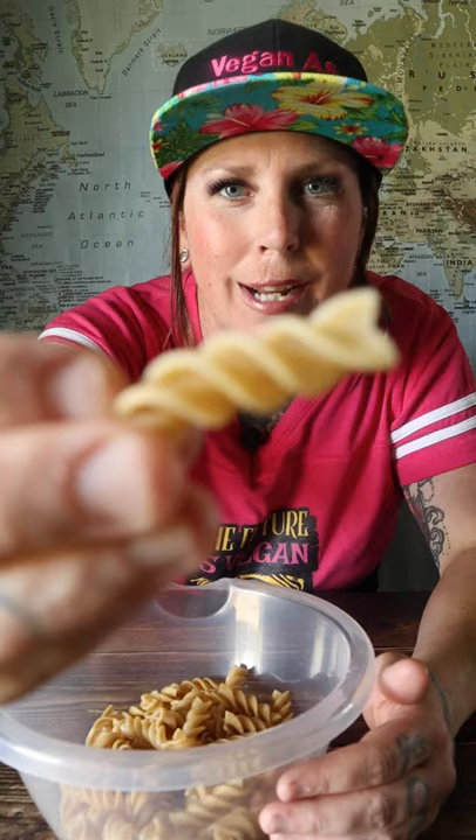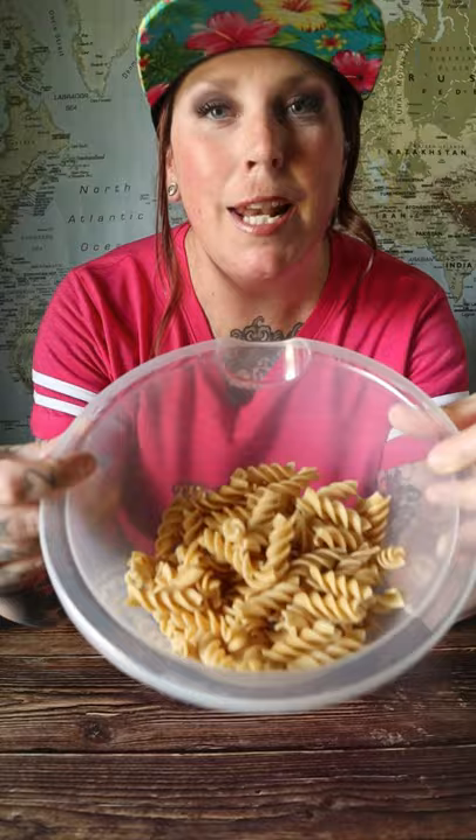We're going to start with 85 grams of cooked rotini and add about a tablespoon or two of olive oil, then our spices — I will link those down in the description. Then we just mix it and get it into all those little cracks.